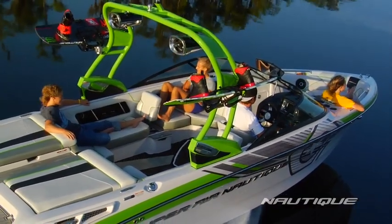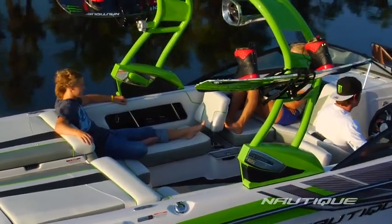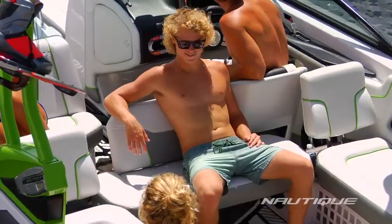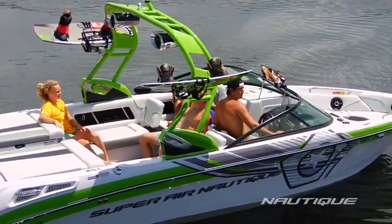Feel the difference in a purpose-driven boat that takes quality and comfort to another level and begs you to take another pull. The Super Air Nautique 230 features a comfortable open interior design with five rear-facing seating options and an all-new flight control tower and hull graphic for 2013.